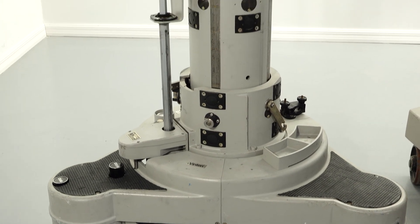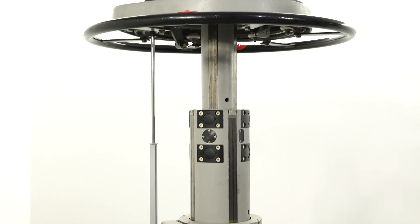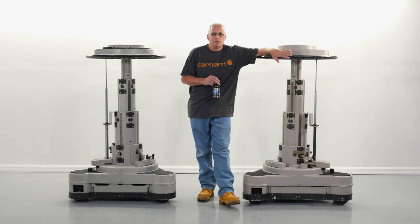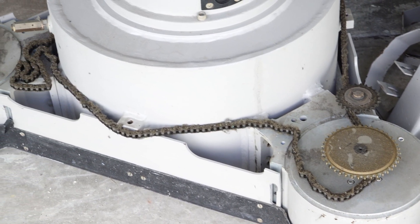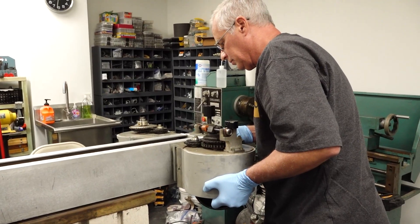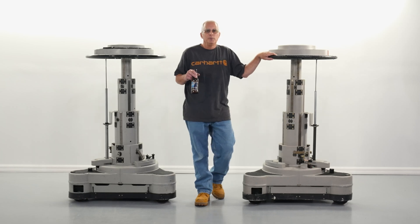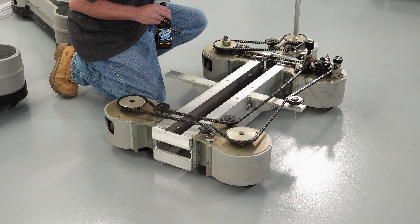When we saw five of the same model for $295 each, we knew we had to buy them. This model, the Fulmar, is the best model for us because the wheels are separated in pods — independent units that can be easily bolted to a square frame. It's also all aluminum and lightweight, and even the main gears are aluminum to cut the weight.